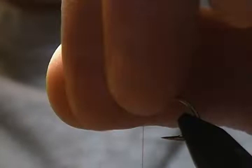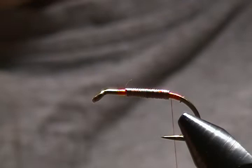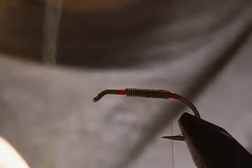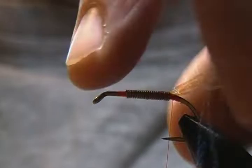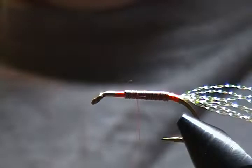Snip off the tag end. You don't have to worry about being too fancy with these flies — just tie them so they stay together and are durable. Next step is to tie in our tail. I'm putting in about five strands of UV chartreuse crystal flash. Regular non-UV crystal flash works just as well. Tie in those five strands on top, then fold them over so you end up with ten strands total for the tail.